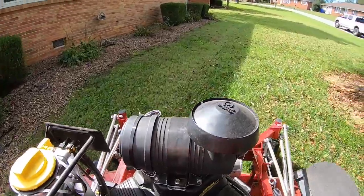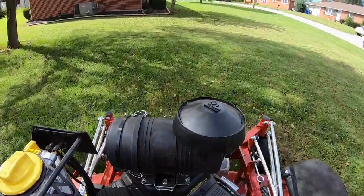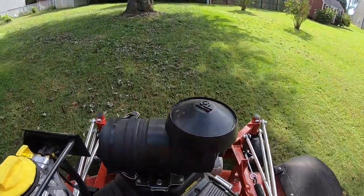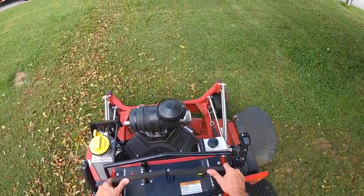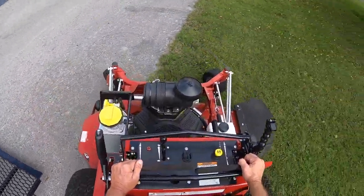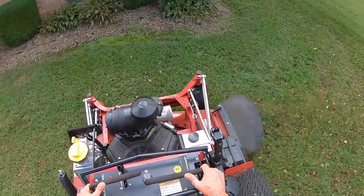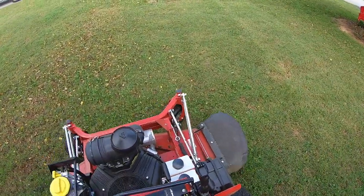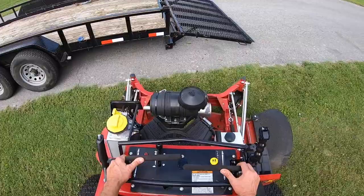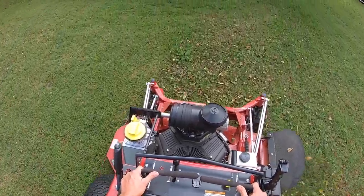I wanted a really good appearance with my equipment when I showed up at somebody's property. There were other people out mowing whose truck was dirty, trailer was dirty, lawn mower looked like it had never been washed — I used to wash mine a lot. Now you're going to notice right here when I turn, I'm always turning with my chute away from the street, and I'm always conscious of that because I don't want to turn my chute towards somebody's driveway or their sidewalk if at all possible.